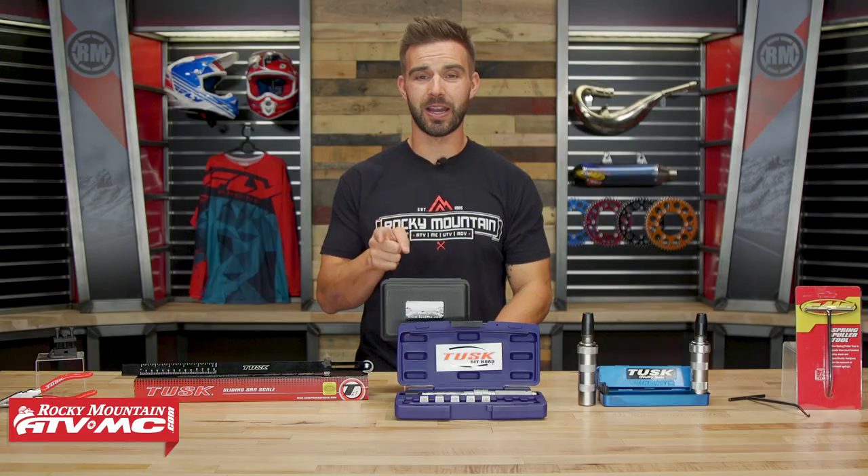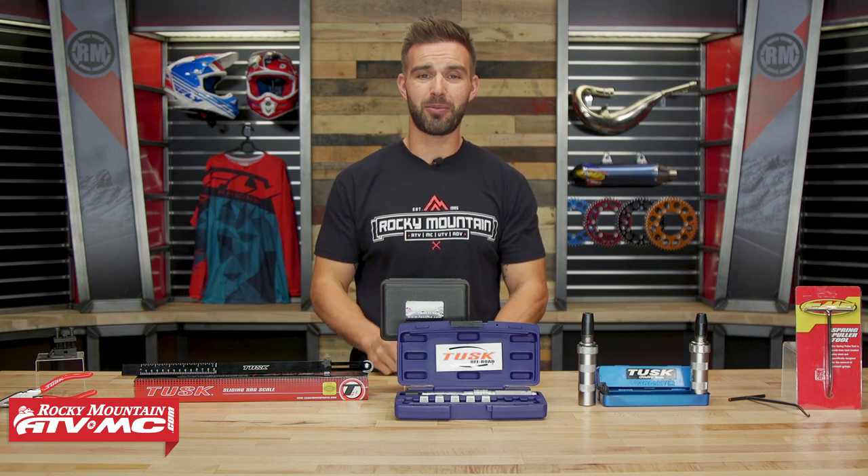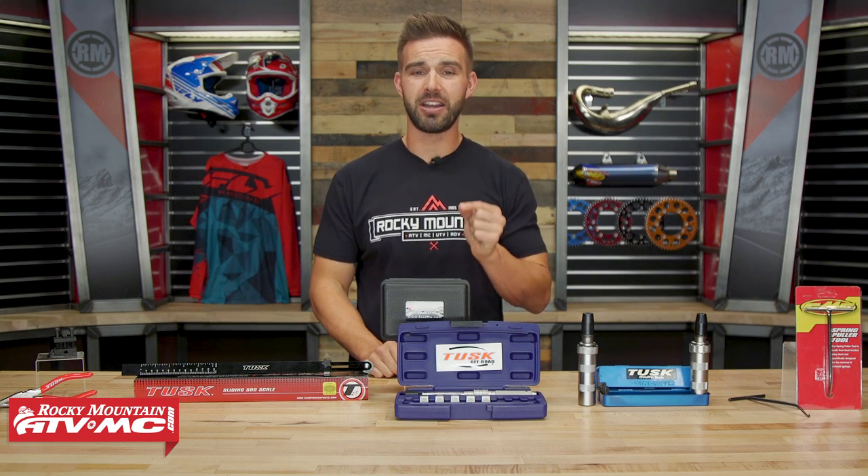And there they are — those are my top five tools that I think no rider should live without. Again, you do not need these to get the job done, but they will make it easier. And once you have them and you use them, you will ask yourself the question: why didn't I have those before?